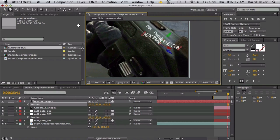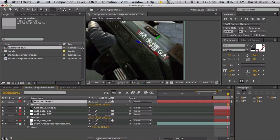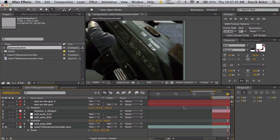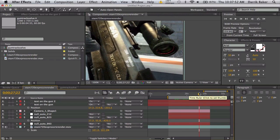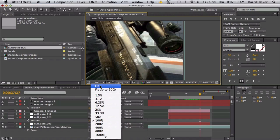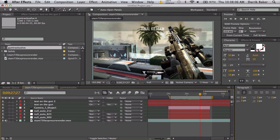We can make some text — call it 'Text On The Gun,' make it all caps, and make it 3D. Take the null object, press P to get Position, copy it, select the text layer Position, and paste. Now this text is on that spot. All we need to do is rotate it — maybe 90 degrees on the Y direction — then move it back on the gun. Set the transfer mode to Overlay to make it look like it's actually on the gun. For the most part it's tracked — if the position is not exact it'll look like it's moving a little, so just mess with it until you get it right.